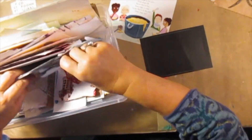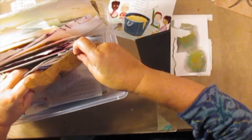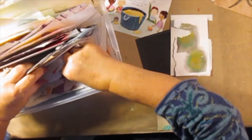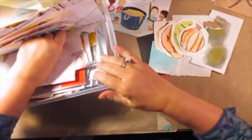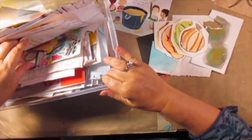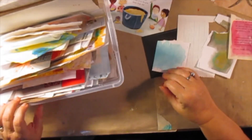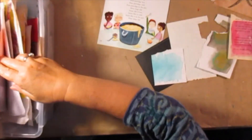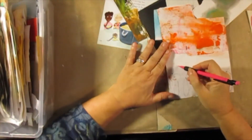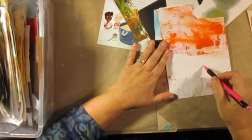You see me searching and searching and searching through this box of scraps, and I'm trying to find some colors that I like together. The black piece is a label from Martha Stewart, like a jar label, and I'm going to turn that into a cauldron — but it does not work out right, and I end up covering it all up.